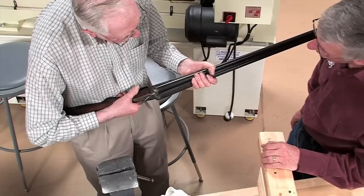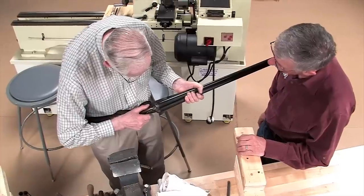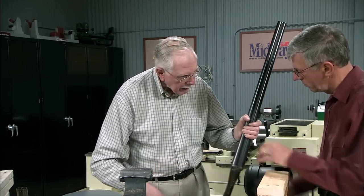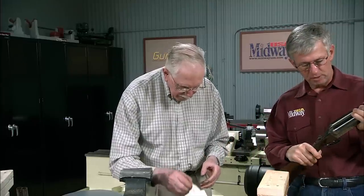It's nice — closes like a safe door. You just have to live with the top lever sticking out a little until it's shot in. About 25 shots and that'll sort it — that's just the burr on it.